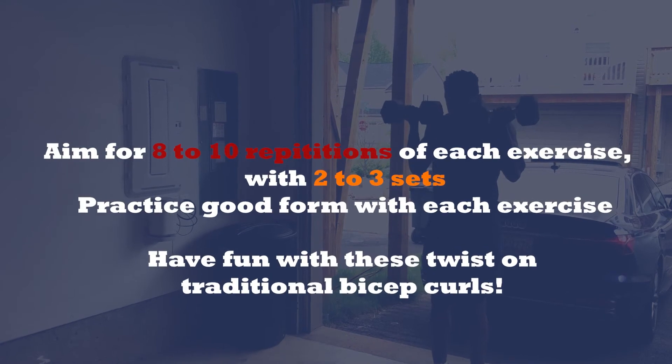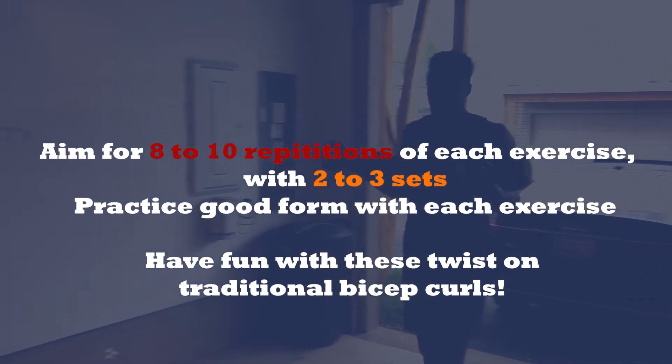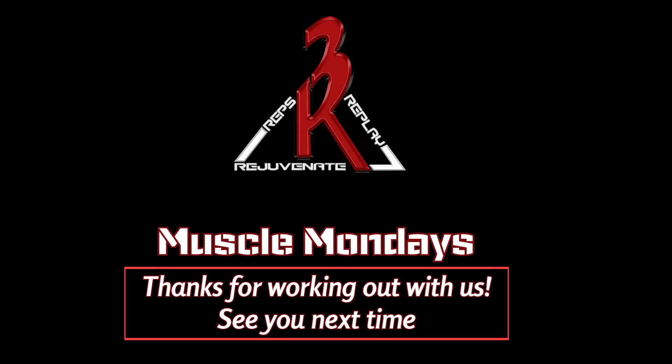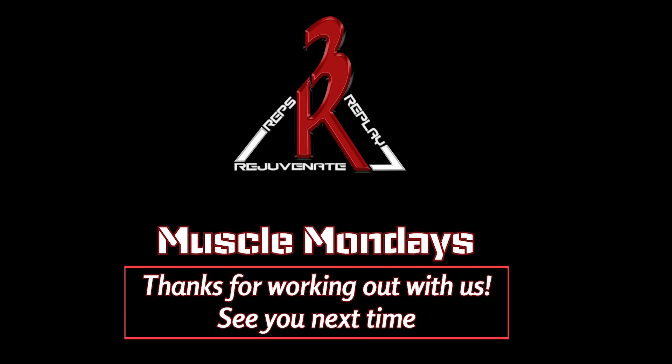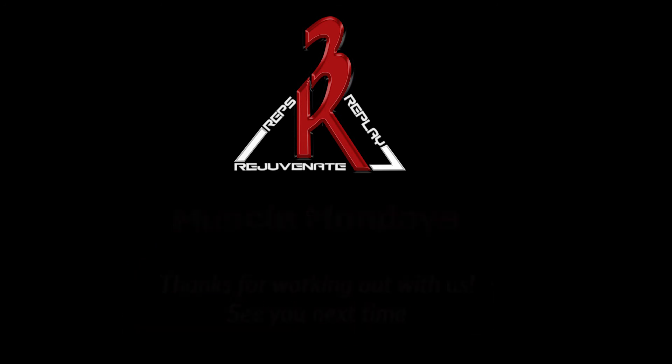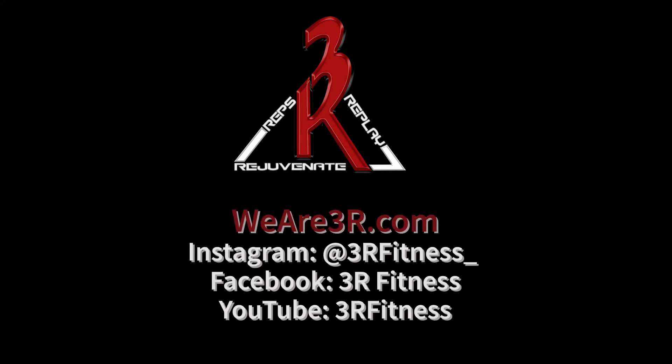For these exercises, aim for eight to ten repetitions, two to three sets. As always, practice good form and proper execution, and have fun with this twist on traditional bicep curls. Thanks for joining us on 3R Muscle Mondays — see you next time, and don't forget to check us out on Instagram, Facebook, and YouTube.